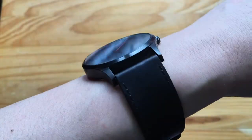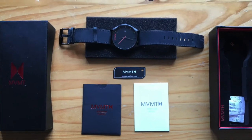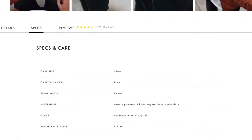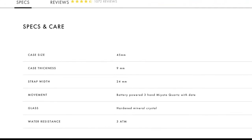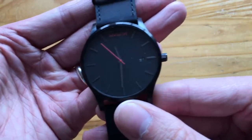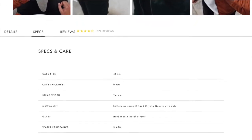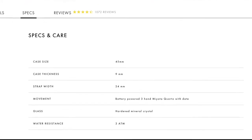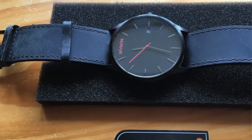Let's go over the specs. On the official website MVMTwatches.com, it doesn't give that many specs. It says the case size is 45mm, case thickness is 9mm, strap width is 24mm, movement is battery-powered 3-hand Miyota quartz with date, the glass is hardened mineral crystal, and the water resistance is 3 ATM, which means splash proof — so you can't submerge it under water.